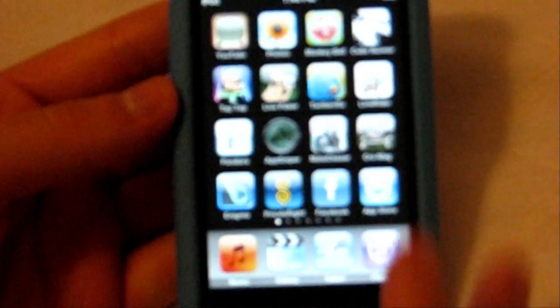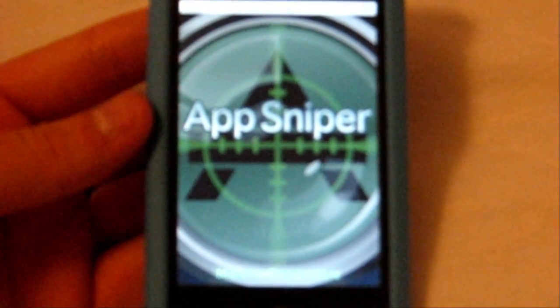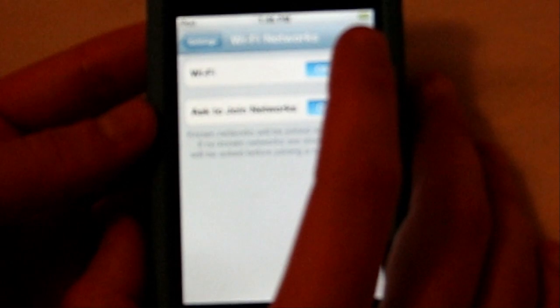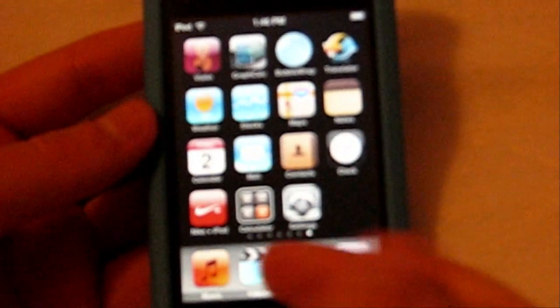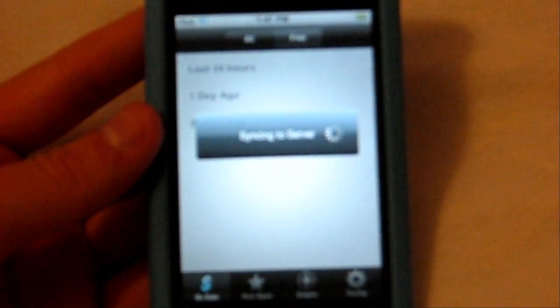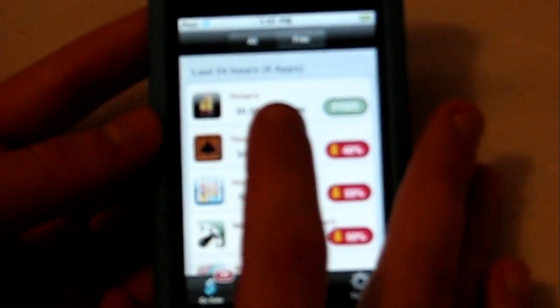The last app I have is called App Sniper — I would definitely recommend this one above all others. I need to have Wi-Fi, so let me set that up... okay, Wi-Fi is up. What App Sniper is: it shows you different applications that have either had price reductions in the App Store or have just been released. It saves you a ton of money. For example, there used to be an app called Threes that was 99 cents — it's now been lowered to free. It tells you all the price reductions, and you can see which ones have been lowered to free.